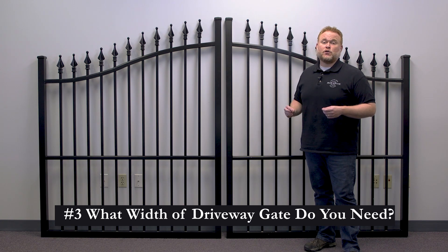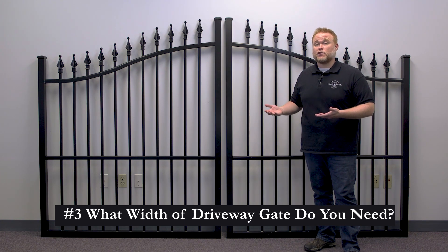Keep deliveries in mind too. If you get furniture or landscaping deliveries with box trucks or dump trucks, you're probably going to want to get at least a 12-foot wide gate.